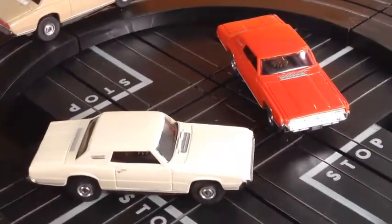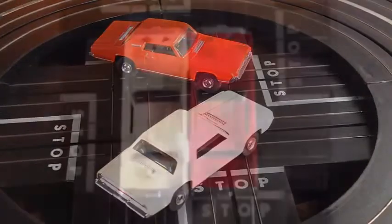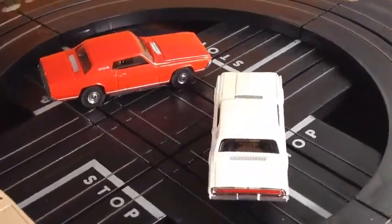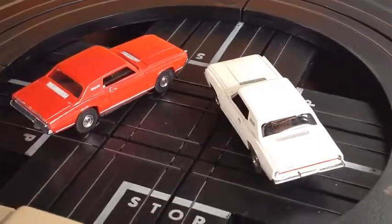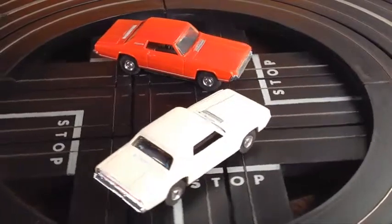Look at the chrome on these things — just outstanding, both front and back. Really good. There's no cut wheel wells, the screw posts are intact. I mean, they're just like you like it. The silver accents are there — just really, really strong.